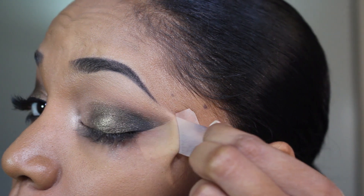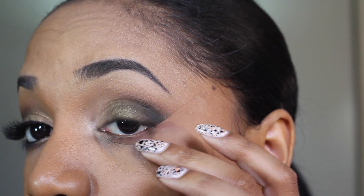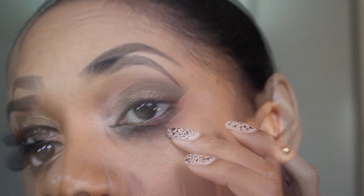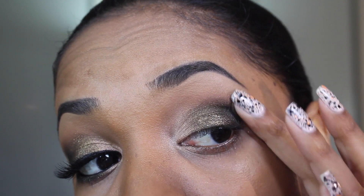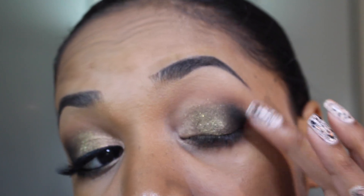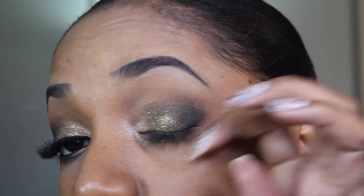Now you can go ahead and remove the tape and you'll have that nice crisp outer crease area. As you can see that helped control the blending on the outer crease. You can then tap at the line to kind of soften it a bit so it doesn't look as harsh but still maintains that crisp outer crease.